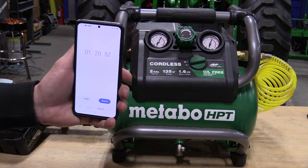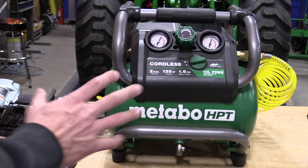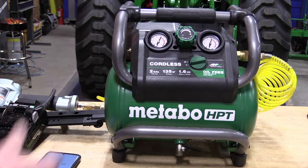1 minute 21 seconds — that is spot on for this size of air compressor running off a battery. That's very impressive.